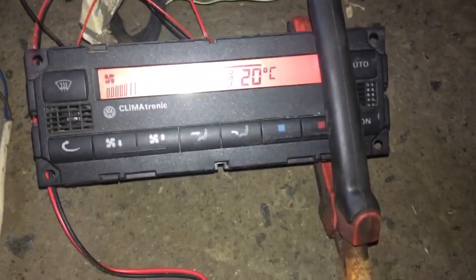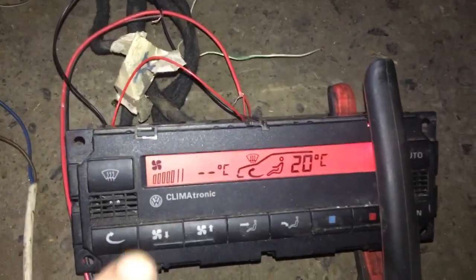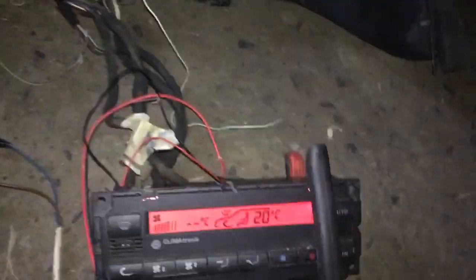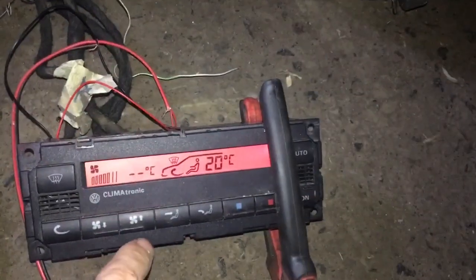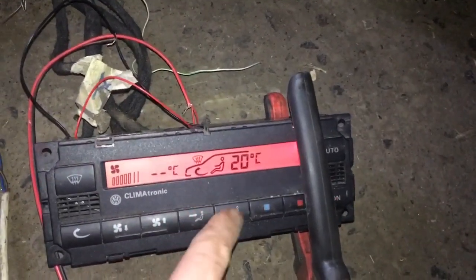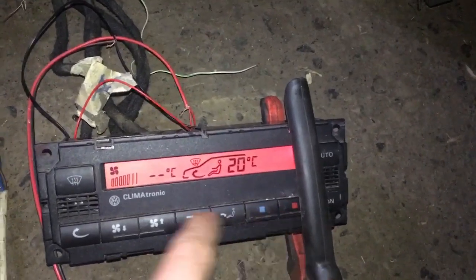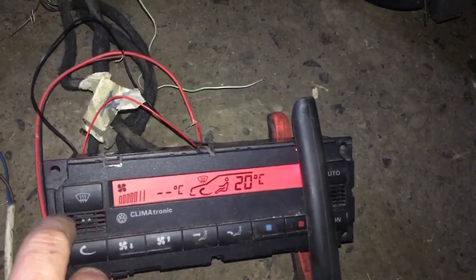Back to the climatronic control. We can see we're obviously not going to get any temperature reading here. This is for your fan — obviously missing a fan otherwise you'd be listening to me over the fan noise. So we're going to test these buttons: these are for your feet, your face, hot, cold, recirculation, and directing air to the windscreen.